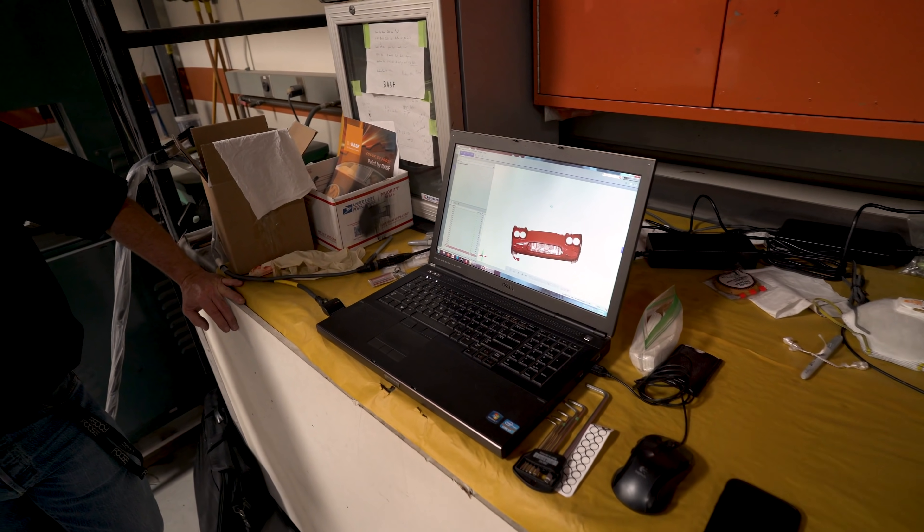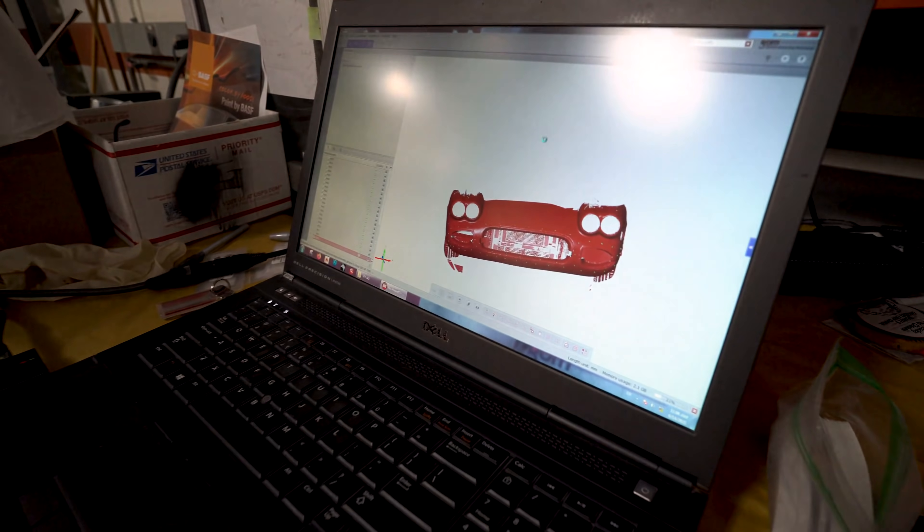If you render it right now, you kill the computer. Pretty much, yeah.